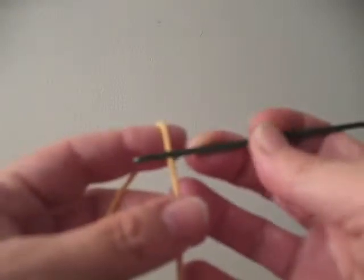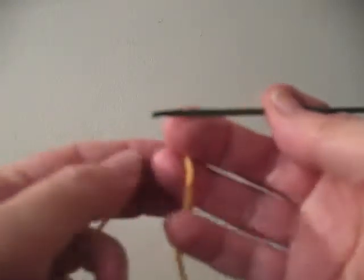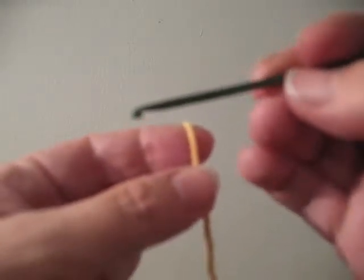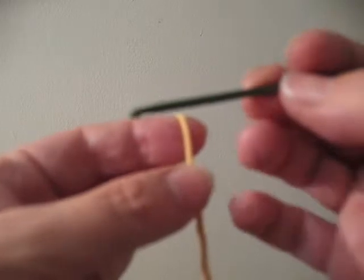Today I'm going to show you how to do crochet. So here is my crochet hook. It's a size 2.25 millimeters.